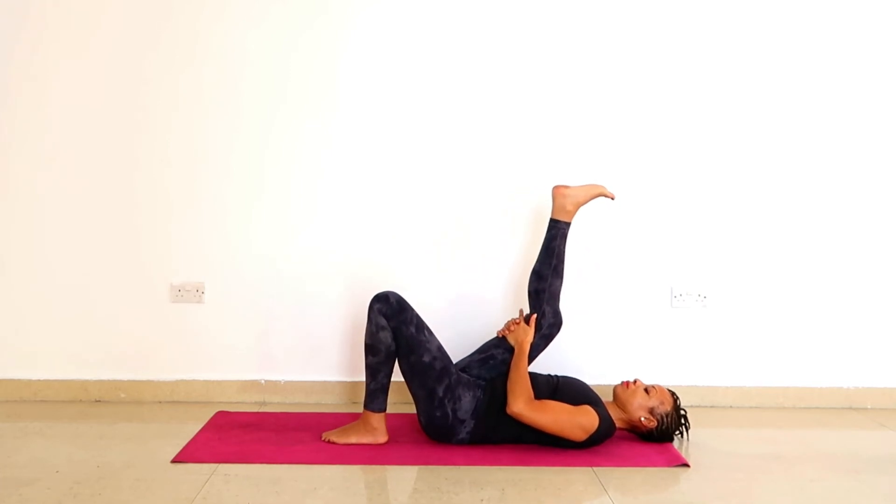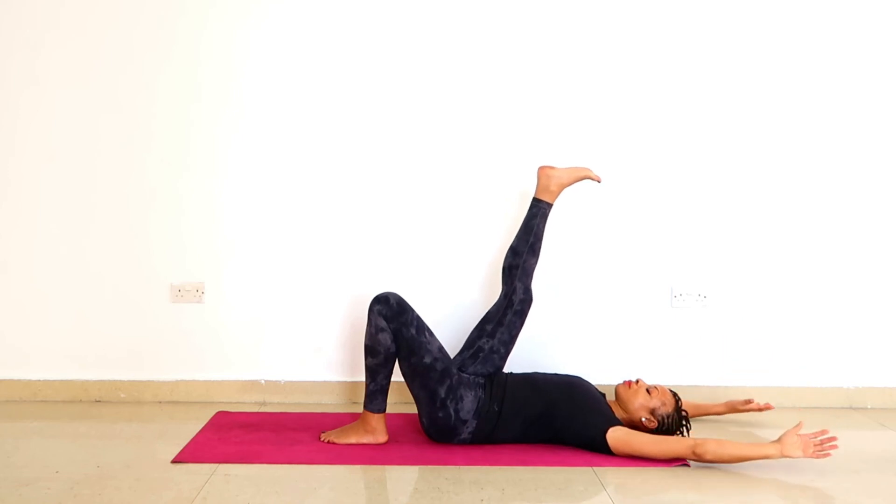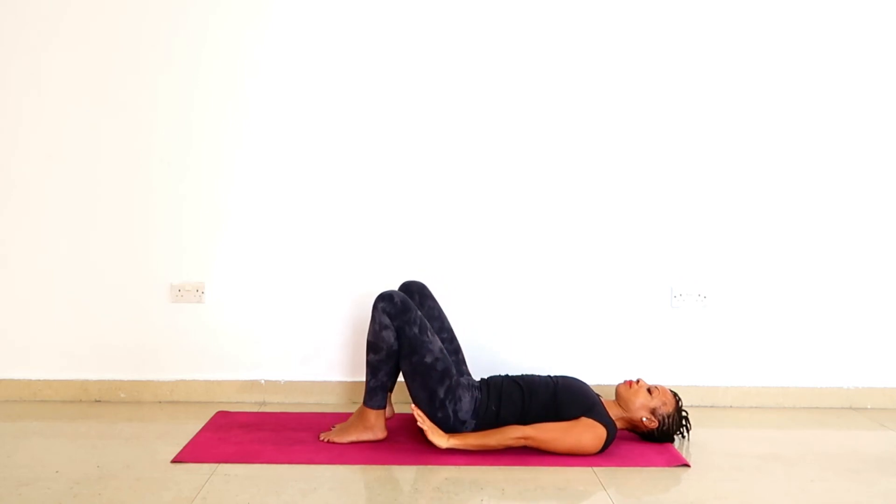Hug the right knee into the chest. Interlock the fingers behind the thigh and keep that right knee as close to the chest as you comfortably can. Your shoulder blades are secured — pin down the left big toe into the ground, and with the exhalation extend the heel up towards the ceiling. Breathing in and breathing out. Let your forehead soften and spread, let the corners of your eyes soften and spread. Then as you inhale, take your arms backwards and slowly drop your arms and the foot on the ground.